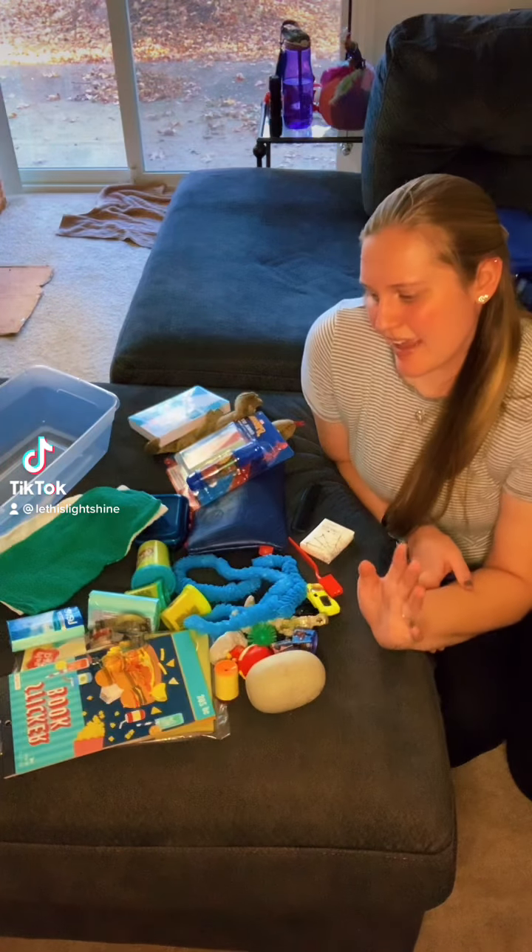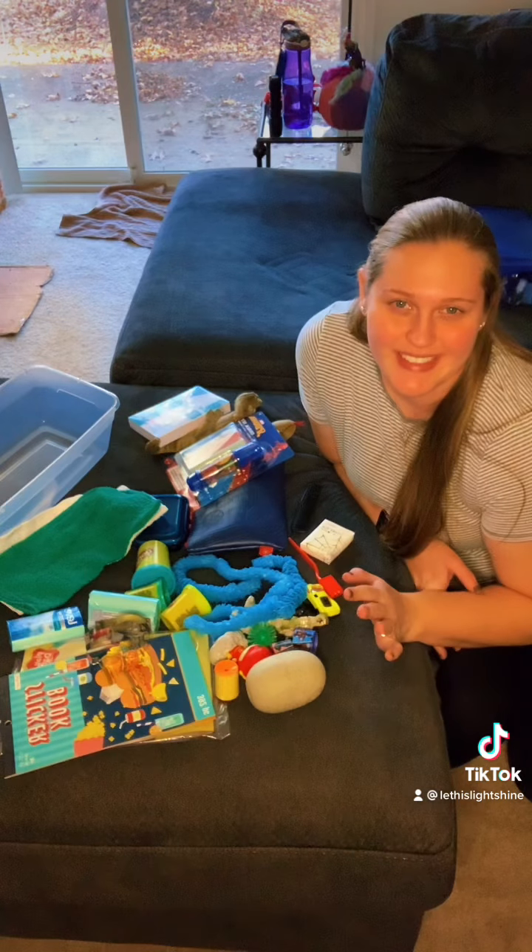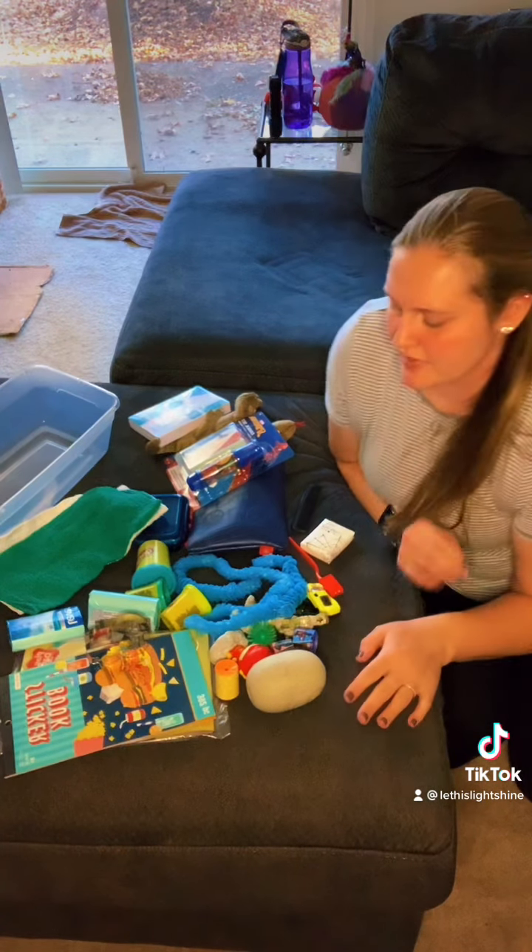Hey guys, so here I'm going to pack a 5-9 voice box. I'm going to go through it and pack it at the same time instead of trying to make a bunch of different videos.